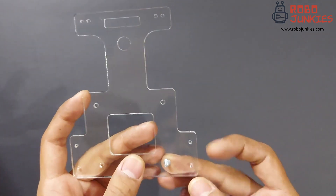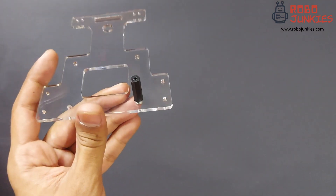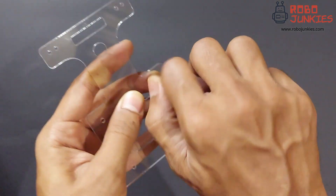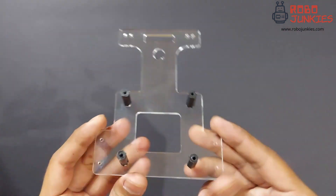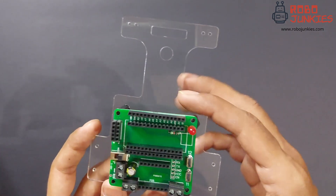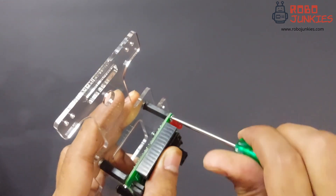We'll first start with the acrylic base and attach the nylon standoffs using the M3 screws. Attach all 4 as shown here. Do not use excessive force since it might damage the acrylic base. The carrier board is now supposed to be attached using the 4 standoffs as shown here. Go ahead and fasten the screws on the top side as well.